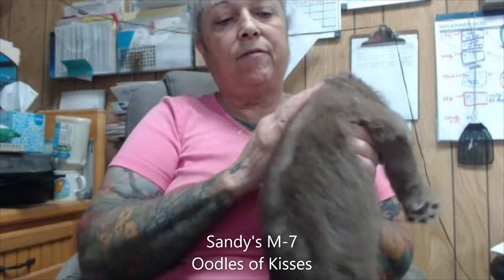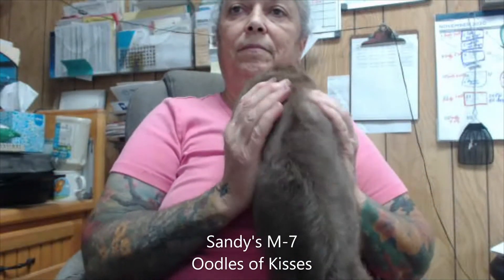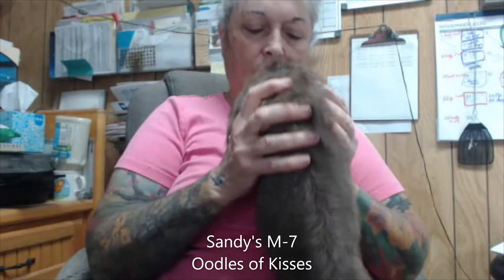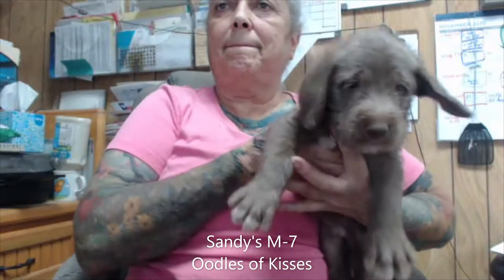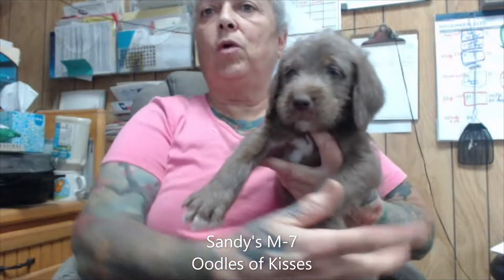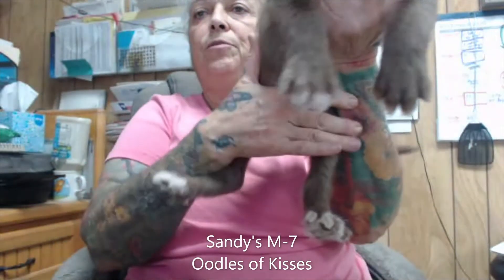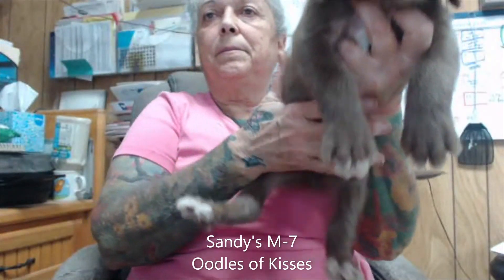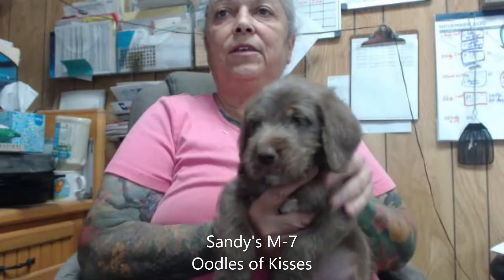Here's his back. He's going to probably have a wiry coat. Real sweet boy. He has some white on this paw and both his back paws. Again, this is Sandy's male seven.